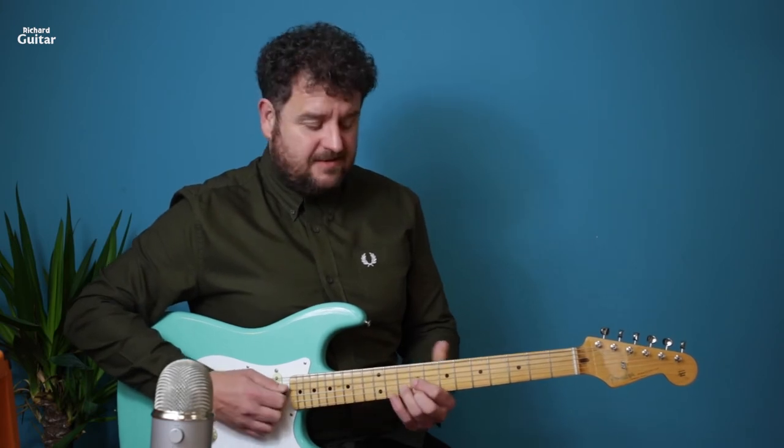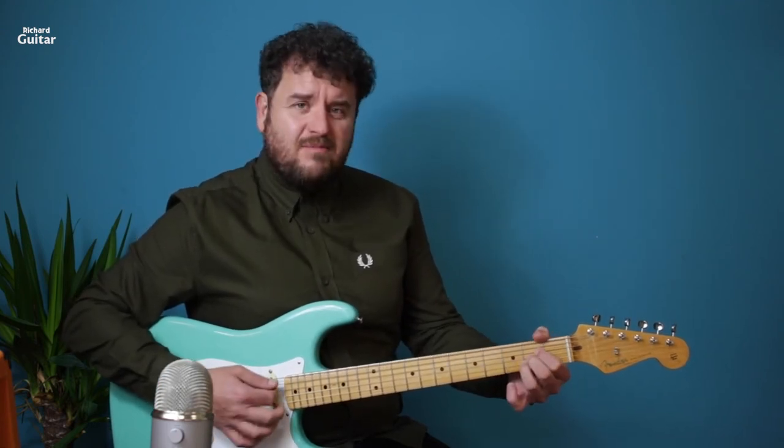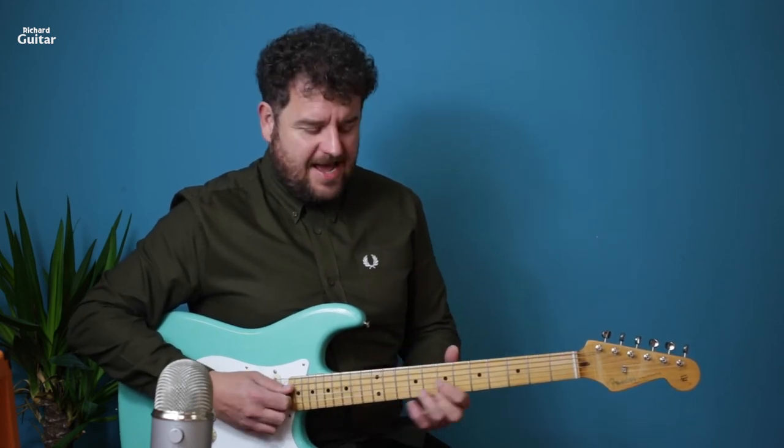Then that little finger is going to the high E on the 9th fret. These chords are D, A, and G. You could play it normally up there as well, but try and get that run down — D, A, and G — just using one shape.